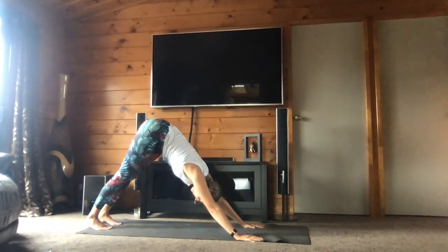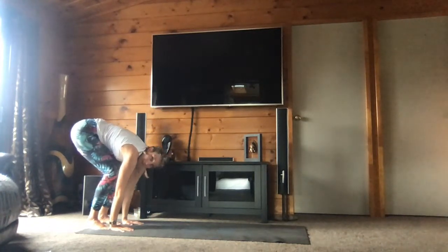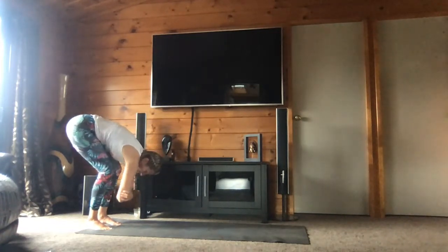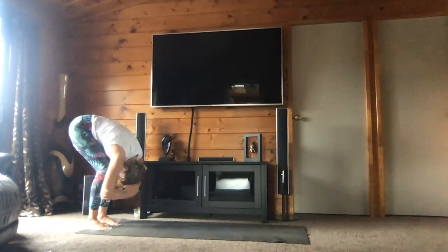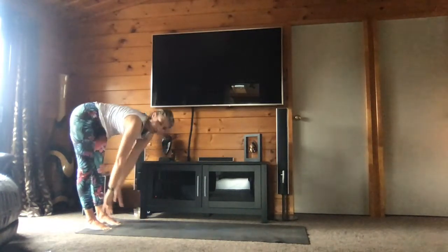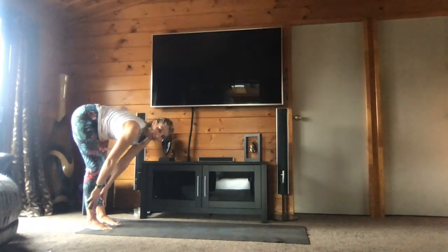One more breath, then you will walk your hands toward your feet — amenez vos mains vers vos pieds. Bend your knees — pliez les genoux. Grab your opposite elbow — attrapez vos coudes opposés. Et tournez de gauche à droite. You can roll side to side. Let your head hang — relâchez la tête. And release your hands on the mat. Bring your hands onto your shinbone, have your back flat — amenez vos mains sur vos tibias et essayez d'avoir le dos droit. One breath here. And release — et relâchez.